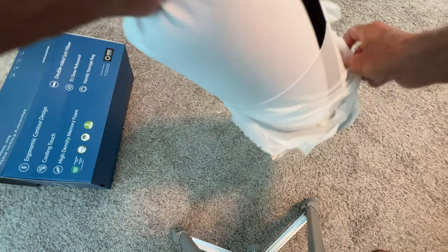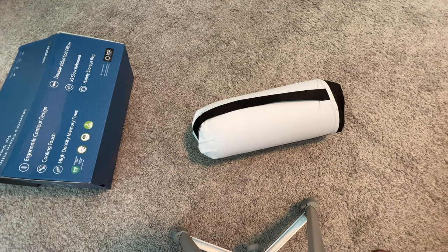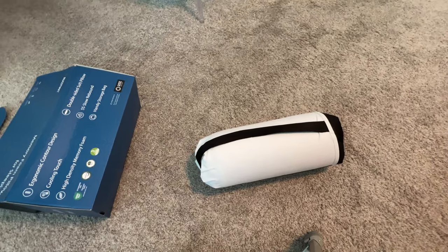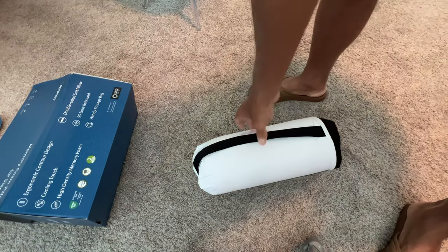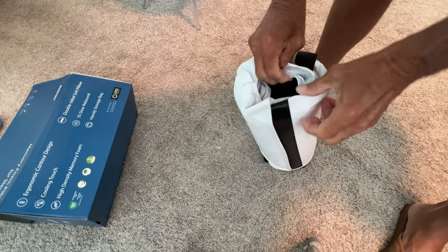Here we go — it comes in this pillow-kind-of case thing, so I guess you could take it on trips, right? All right, let's see. Oh look, and you can carry it — you see? But anyway, let's see what's in here.